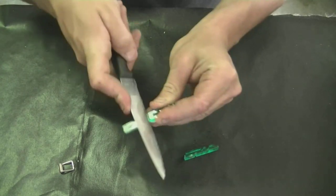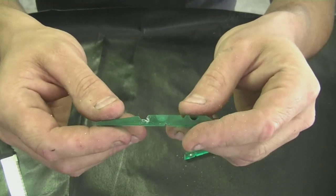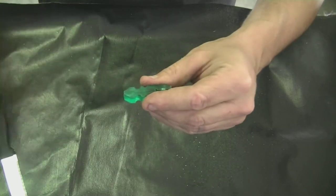Next you're going to want to take the other clip — the full size clip — and cut a slot into it. This is the slot and how deep you want it to be.